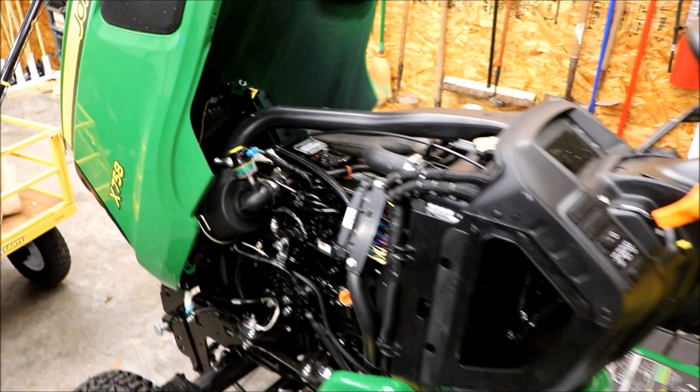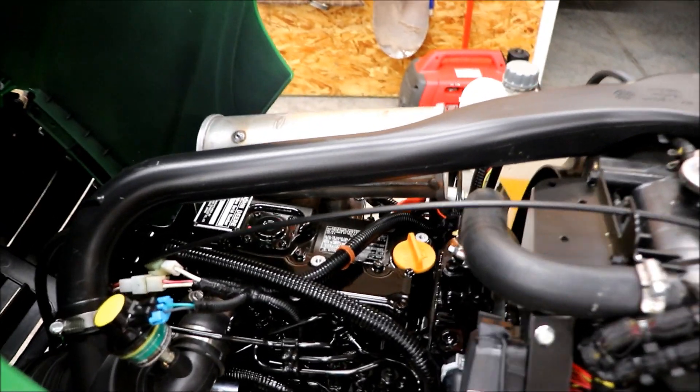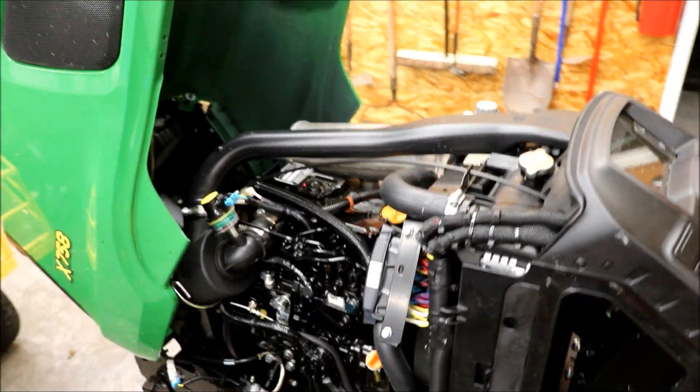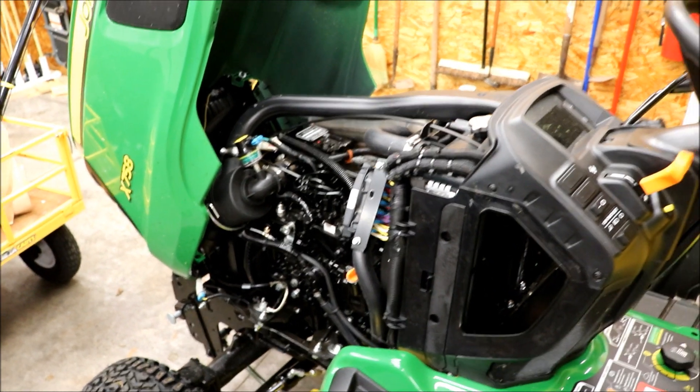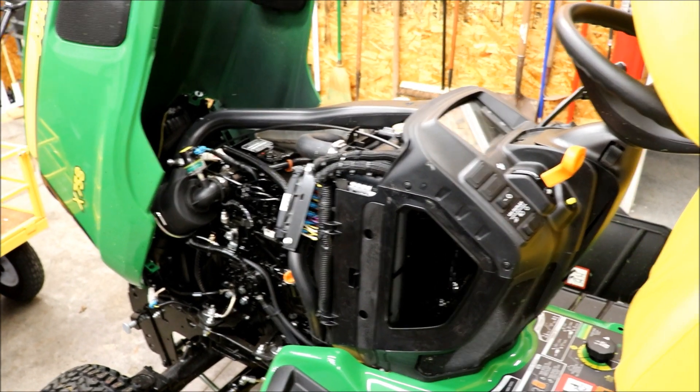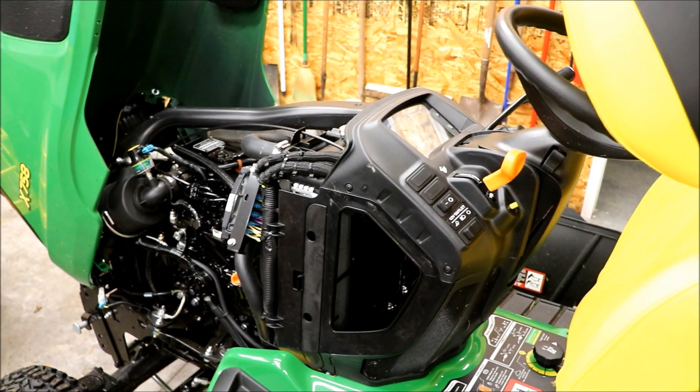The other day when I was cutting you could smell like paint burning off. I don't know if that was coming off the exhaust or just the engine getting really warm. Everything's really getting warm and you could smell it.